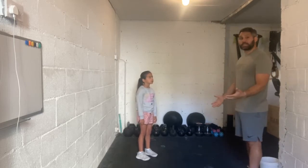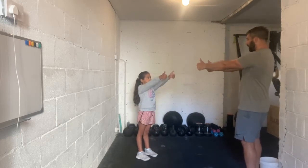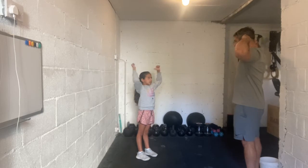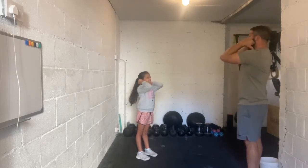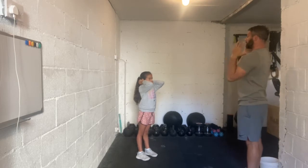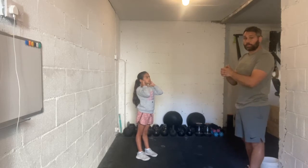Now we're going to get into the front rack position. Put your thumbs up, outward, put your thumbs on your shoulders — kiss your bones. Elbows in. Can you point your elbows at my toes? Good job. Now you can see Ava is in the right position to start one of our pressing movements.